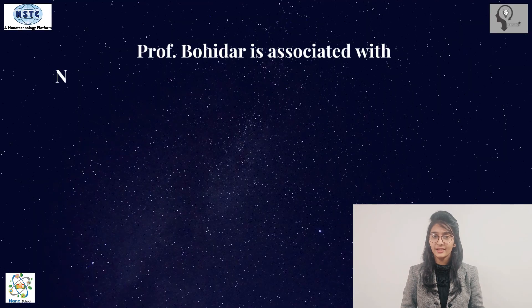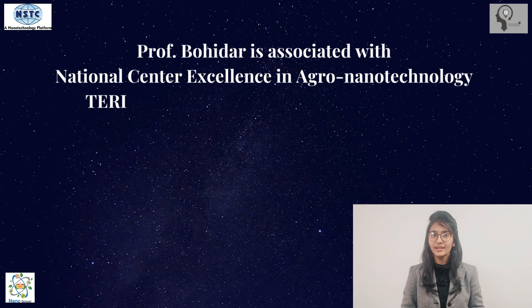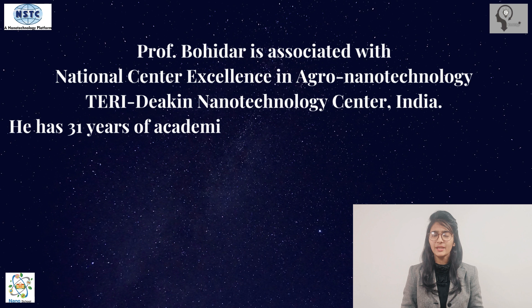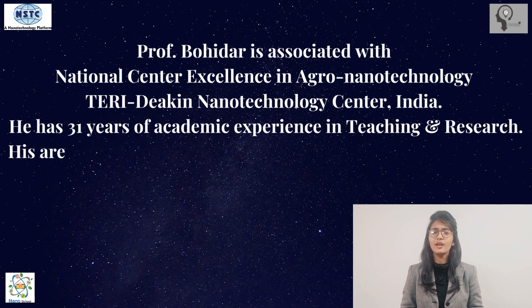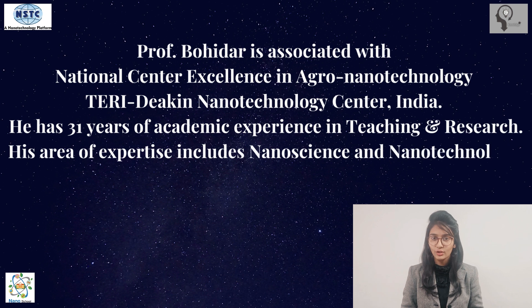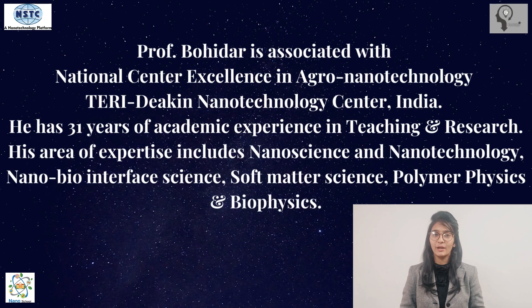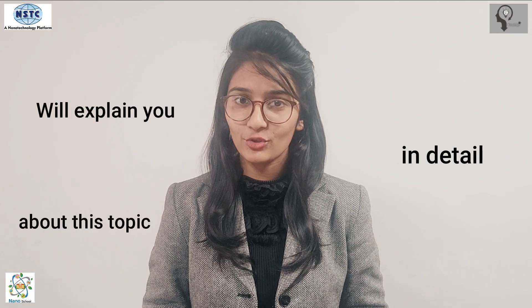Welcome to the channel Knowledge Star — Continuous Knowledge Excellence. My name is Nisha Masroor. In this video we will get to know about colorimetric sensors in the market. Our expert, Professor Himadri B. Bohidar, is associated with the National Center of Excellence in Agronanotechnology, Terry Daikon Nanotechnology Center, India. He has 31 years of academic experience, with expertise in nanoscience and nanotechnology, nanobio interface science, soft matter science, polymer physics, and biophysics.